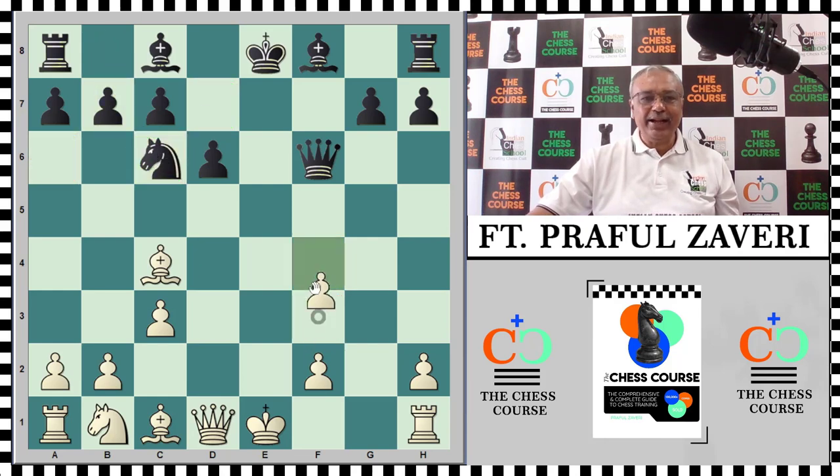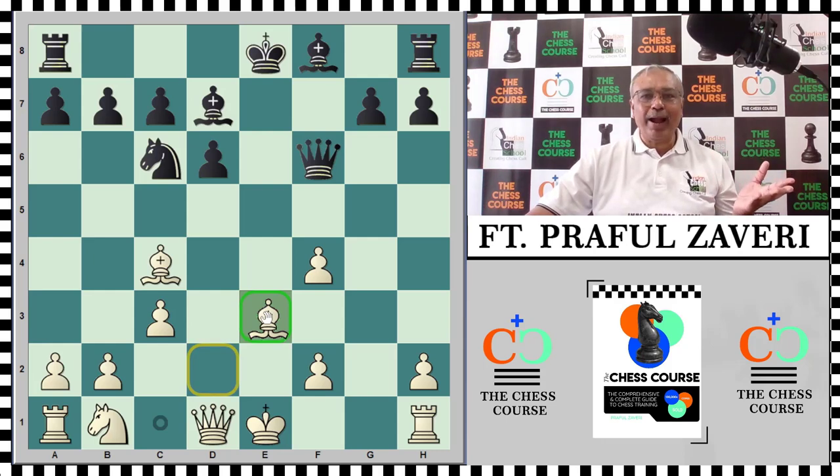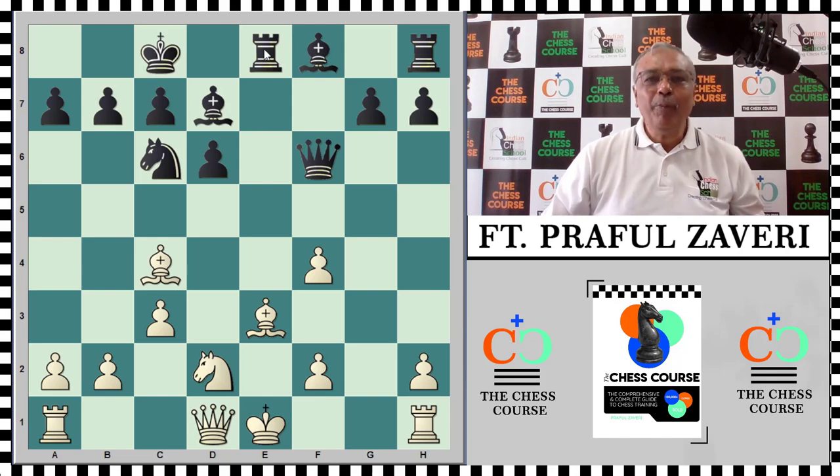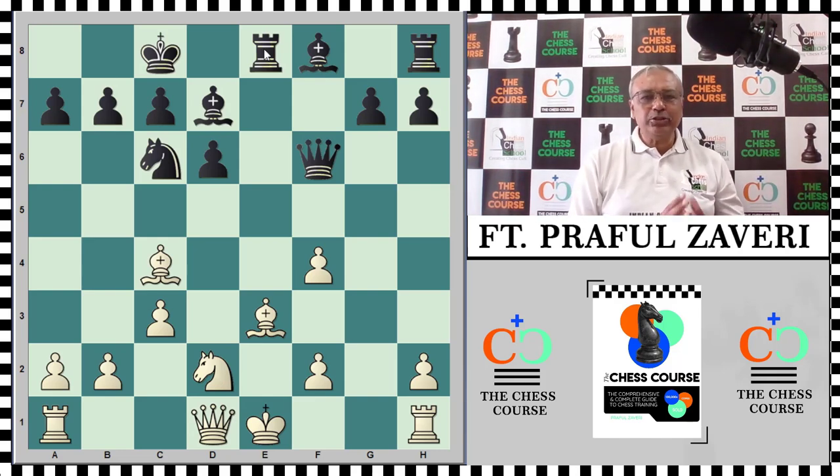Black continued Nc6, and white played f4 stopping the knight from coming to e5. Boden continued with Bd7. Since castling on the kingside was not possible for white, he would definitely look to go for queenside castling. Black also castled queenside. Then Rd2, Re8 — taking the open file. Remember the simple commandment: rooks are best placed on open files. Put your pieces on the right positions.